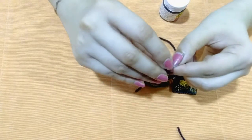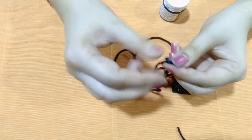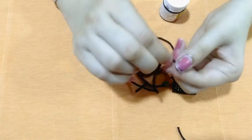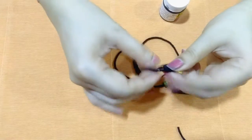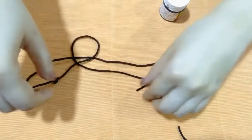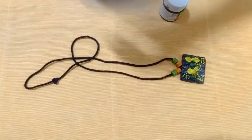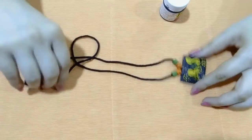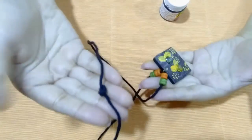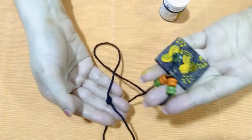Drop a pinch of glue here to fix it permanently. Your wooden pendant is now ready to wear.